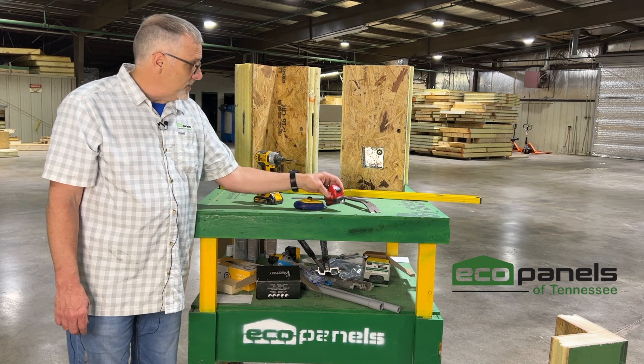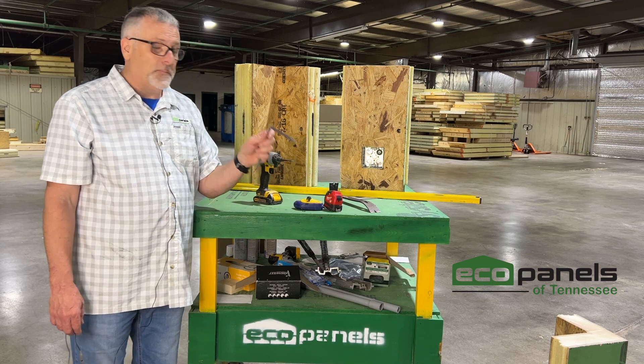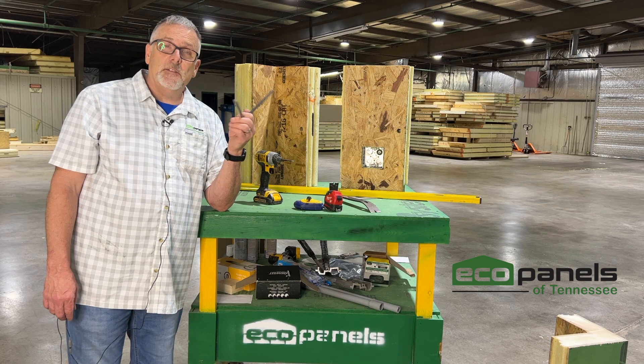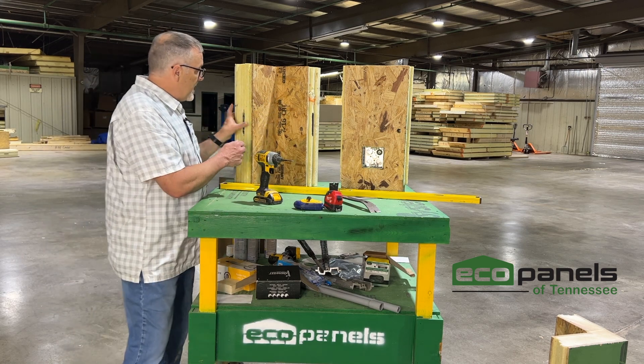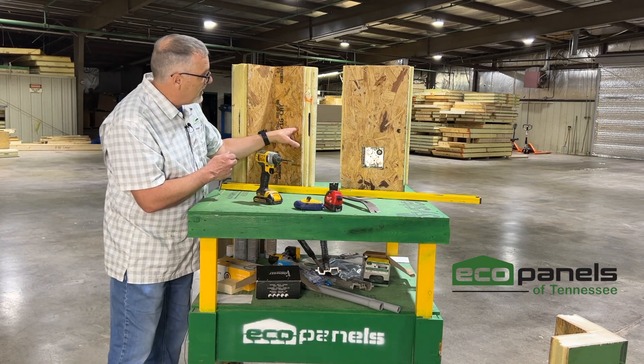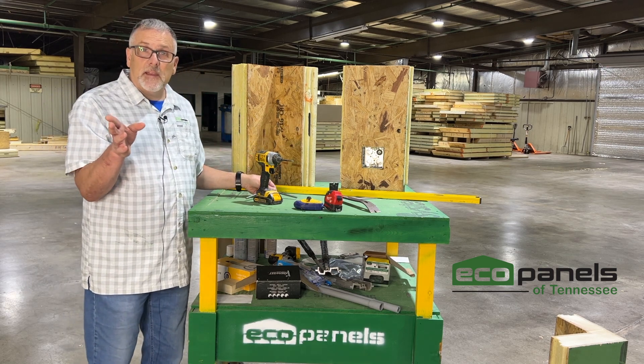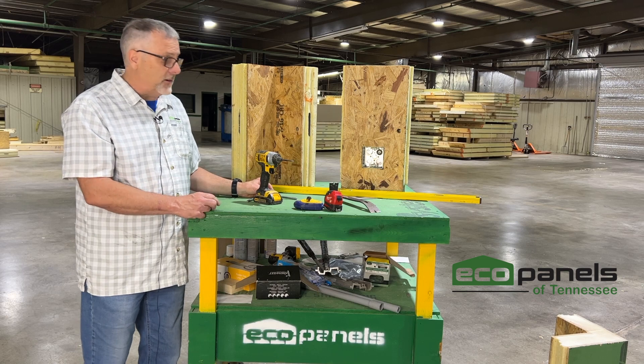The cam lock key we actually send with the package — we're going to give you this one. This is the key to your house. It's used to activate the cam locks that attach the panels together, and we have that detailed in another video you can find on our channel.